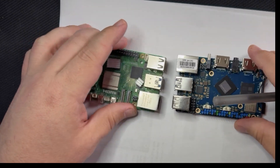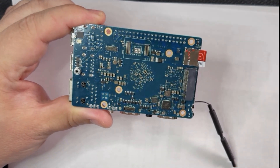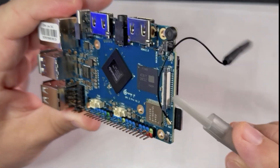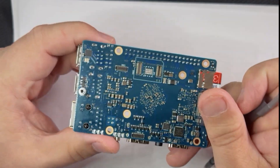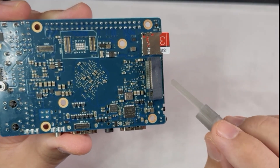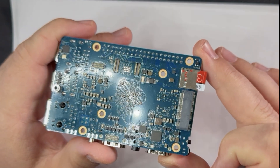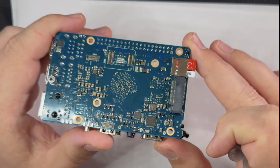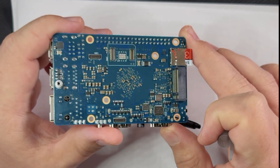The Orange Pi has two MIPI CSI ports for cameras and a DSI port for connecting a ribbon-cable display. On the bottom, there are eMMC connections and a single-lane M.2 NVMe PCIe 2.0 port, which typically clocks in at around 500 MB/s — still a little slow for NVMe drives. I didn't have a spare NVMe drive in time for this video, but I plan on doing a dedicated test in the future, so make sure you're subscribed.